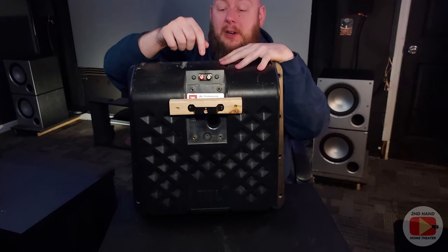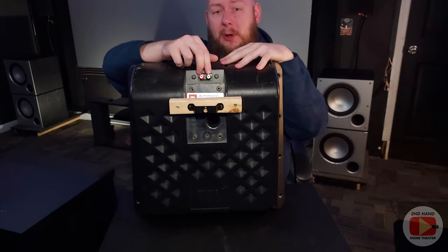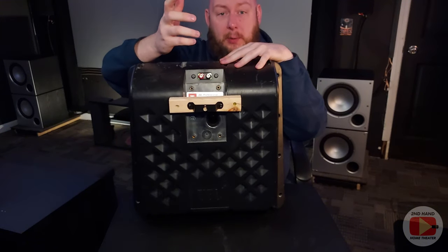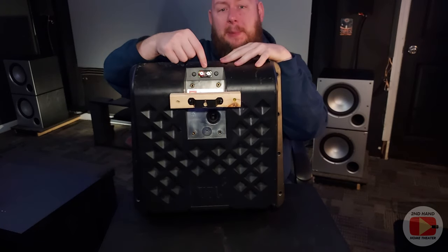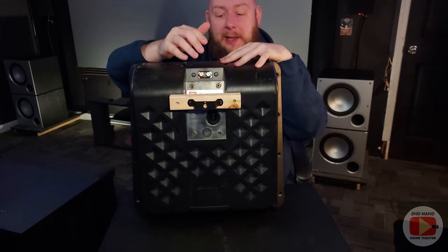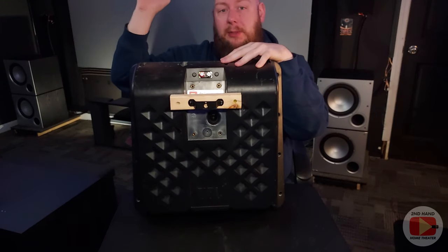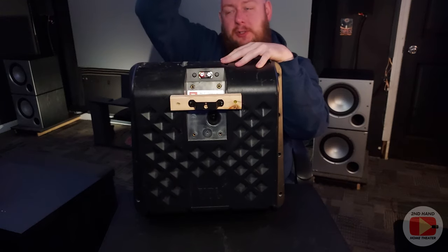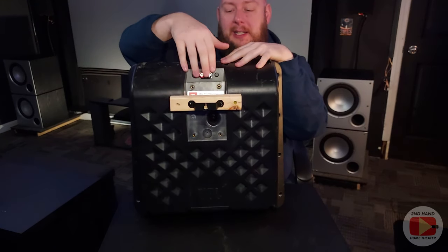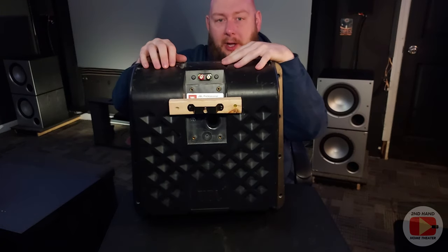One other thing you'll notice on the back of the speaker are the connections — they're at the very top of the speaker, as opposed to a normal bookshelf or surround speaker where connections are generally in the middle or at the bottom. These being way up at the top is really nice because I've run all my speaker wire through my drop ceiling. I just have two L-shaped banana plug connectors — plug them in, they make an L-shape and go straight up into my drop ceiling. It's just a very clean, easy connection, and I can just hook this right on my wall anchor and we're good to go.